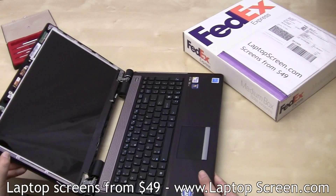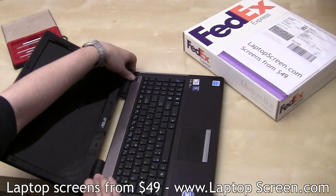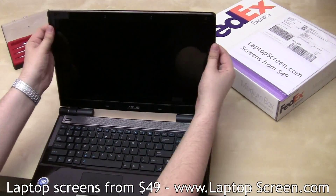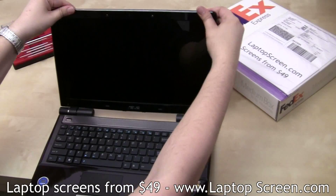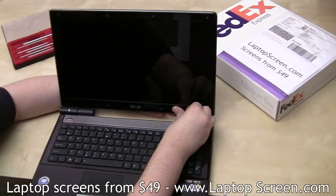Then replace the bezel. To get a proper fit, open the screen wide and snap in the hinge covers first, then move along the sides to the top. Make sure the bottom edge is snapped in as well.